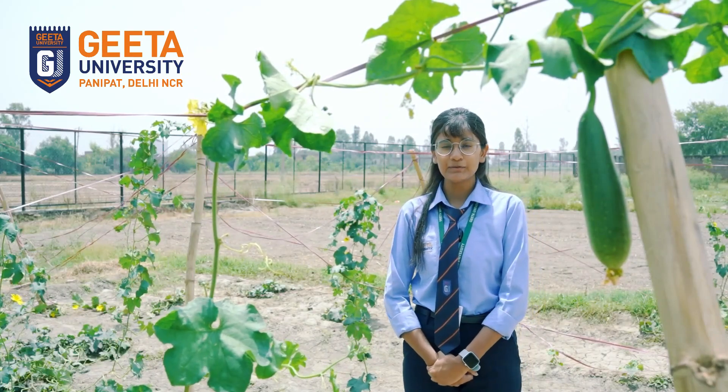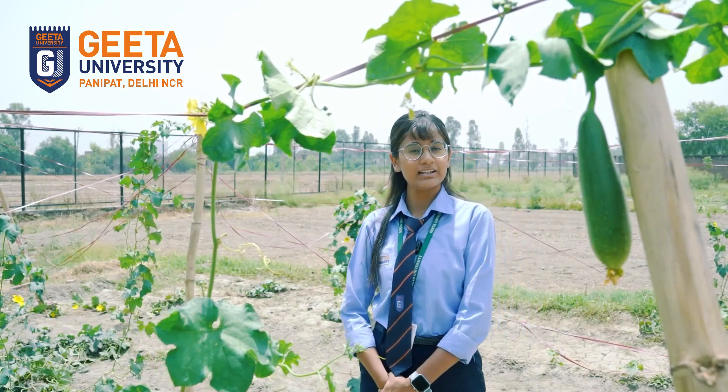Hello everyone, I'm Akanksha Methani from Delhi, pursuing BSc Hons Agriculture at Gita University. Today, I'm here to provide you a brief about our Jio farm vegetable, Sponge Gourd.